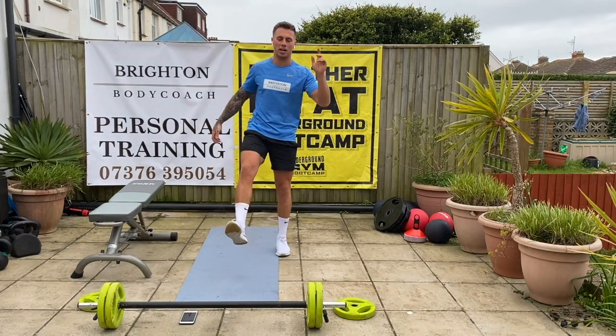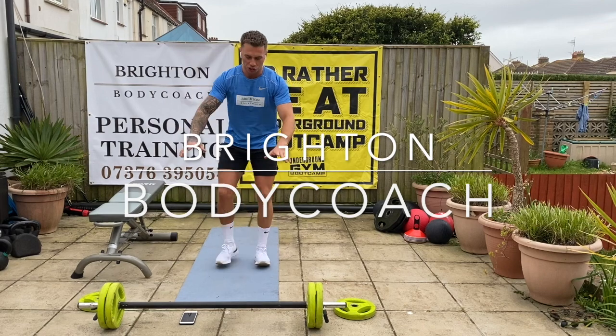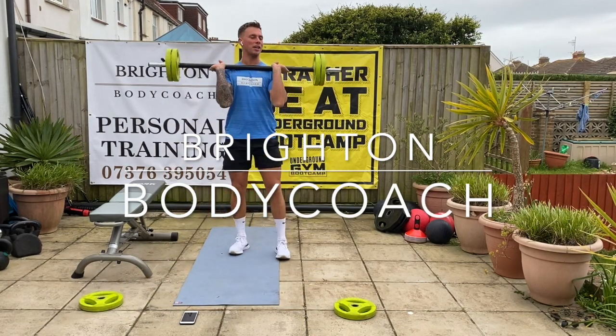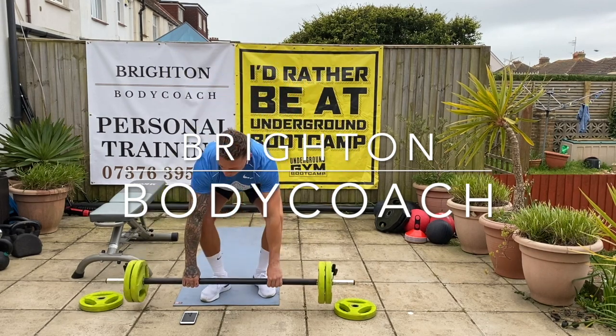I am Jason from Brighton Body Coach and today I'm going to take you through a barbell workout which is going to include just this. All you need today is one of these — if you haven't got one, just use a set of dumbbells, that's all you'll need.